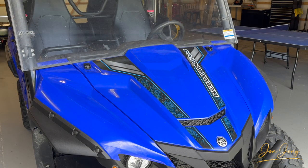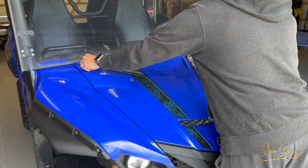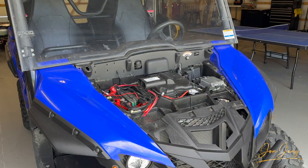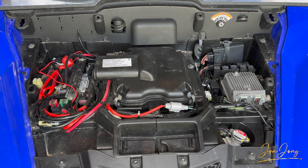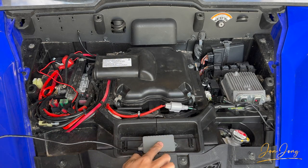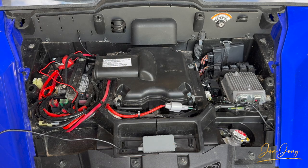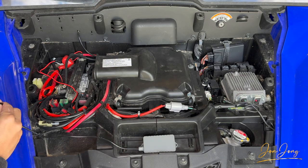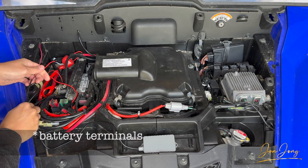Now to determine where we're going to secure this tracking device, let's get access to the battery. Let's get this cover removed and store it out of the way. Now that I have the engine cover off, I'm going to place the tracker right here because I can access the back side, which means I can put a bolt through the front and a nut on the back to secure it in place, and then run the wire right over here to access both of the batteries.